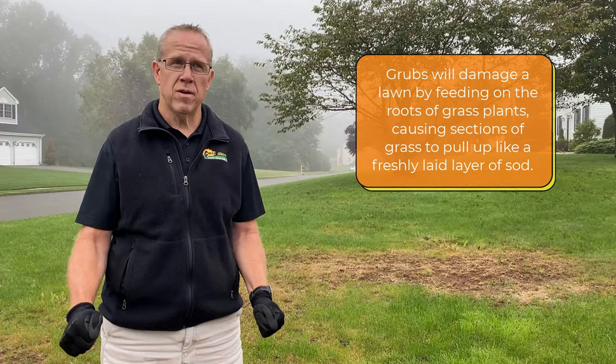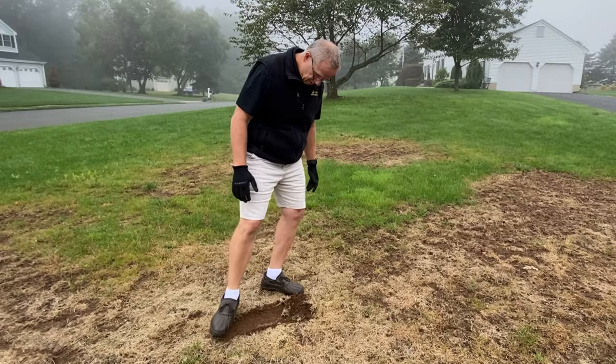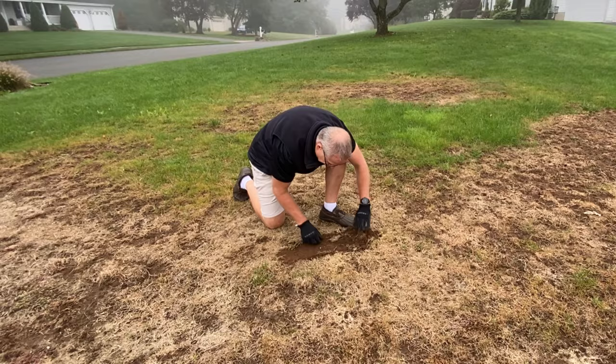It's terrible but it's very recognizable. I come up to a property like this, start walking around and I feel the squish — uh-oh, there's no root system left on this lawn. The roots are all gone. I dig down and what do I find? I find grubs everywhere.